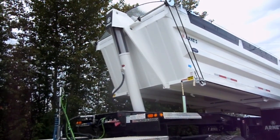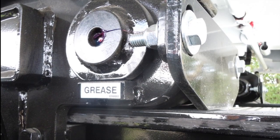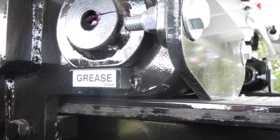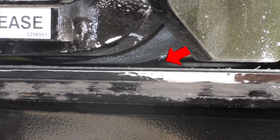Raising the box to dump. Step 1: Engage your PTO and pump and raise your box till the bottom of the floor is in line with the top of the indicator pole. This will indicate rear rollers are now engaged with rail and box is ready to slide.